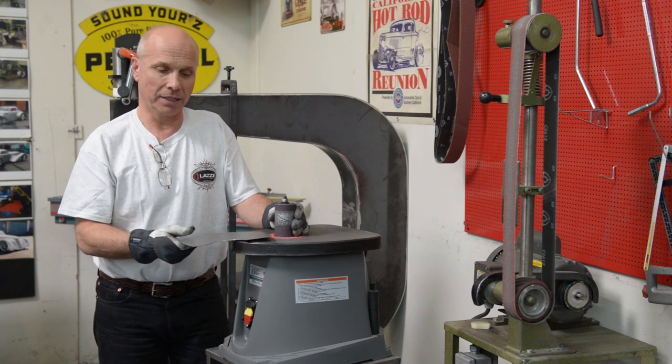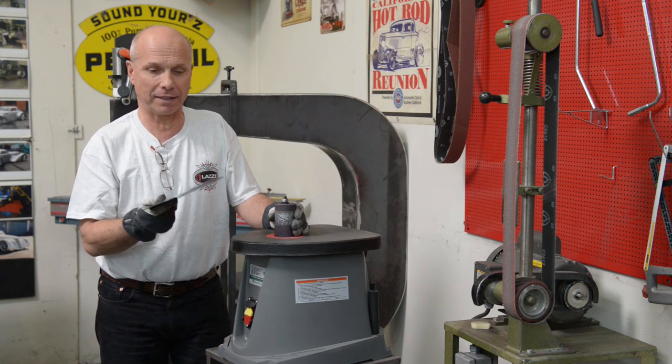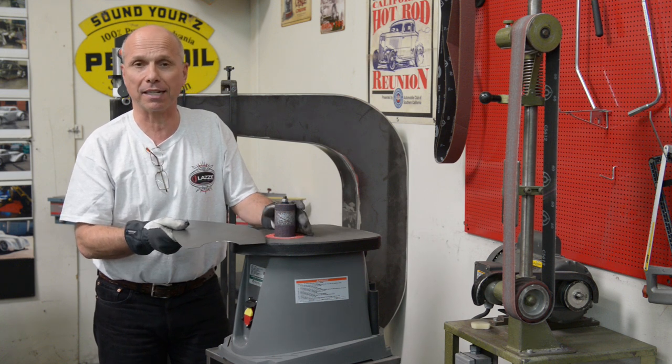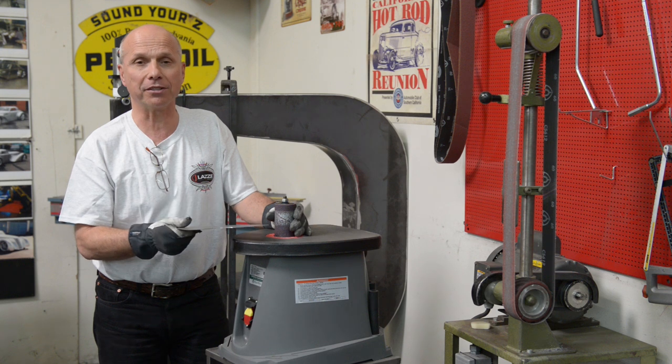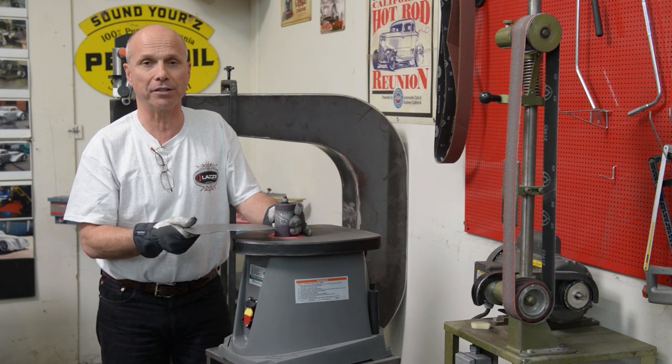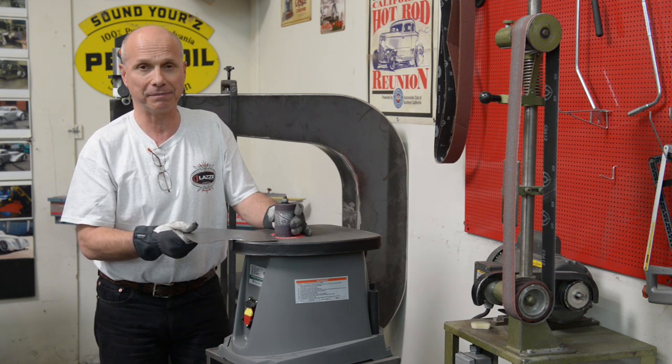I hope that was helpful. It was a short clip, but I think it's helpful for you — and you maybe already have this type of machine at home. If you want more information, you can go to www.lazzymetalshaping.com. Thank you for watching.